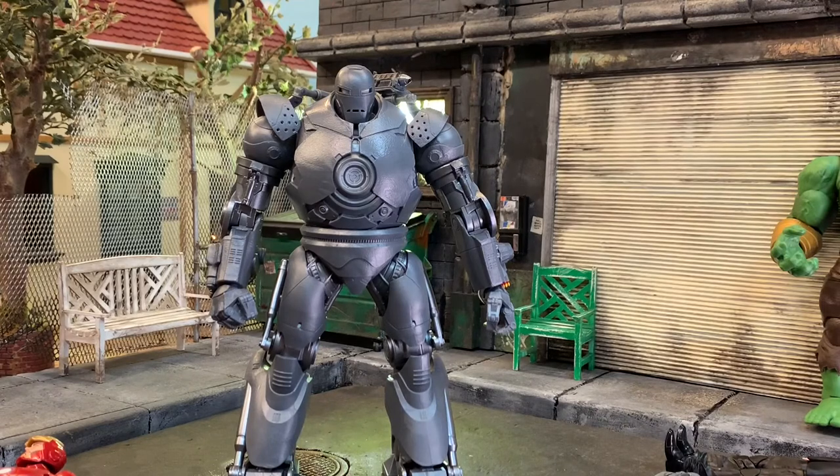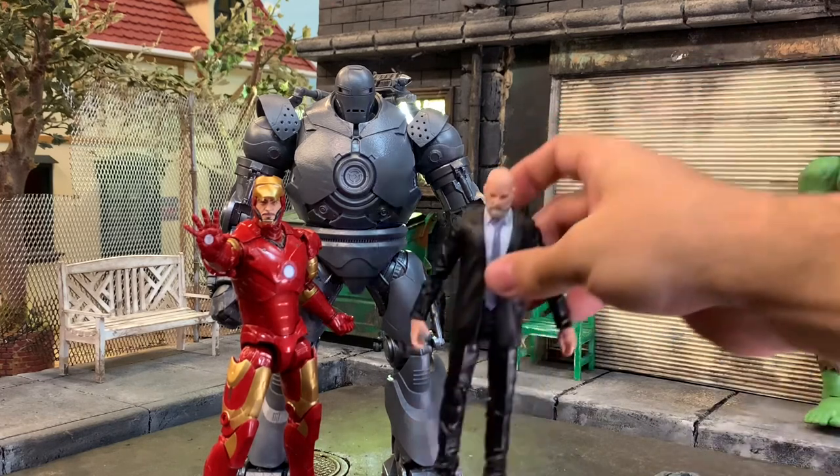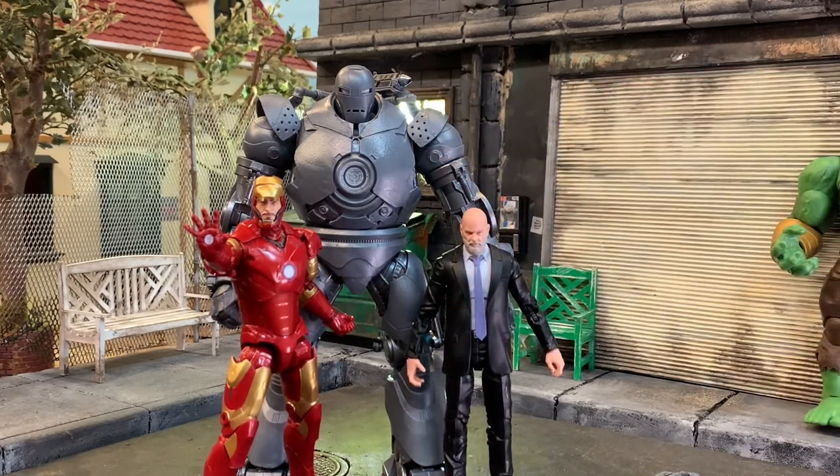Let me know - are you all in on the Infinity Saga? I think I am. Next review I'll try to keep it Thor-themed with Odin, Surtur, and maybe a couple others. I'm really looking forward to Bro Thor - I missed the GameStop sale and the Walmart sale, and Hasbro Pulse emailed me it's delayed until September. Hopefully I can find it elsewhere. This is a fantastic bunch of figures: Obadiah Stane and Iron Monger two-pack plus Tony Stark Iron Man Mark 3 solo. Thanks for watching - please like, comment, subscribe!